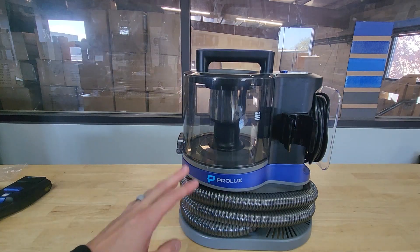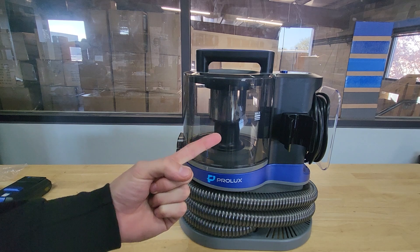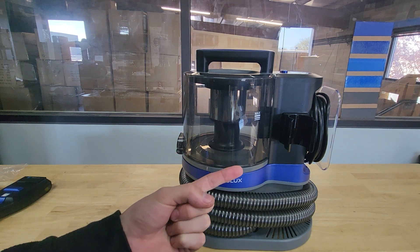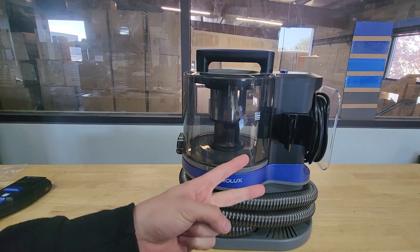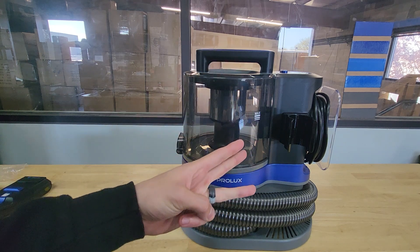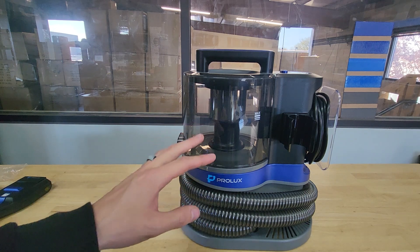It has a powerful three-stage motor with three different speeds. First speed is Eco, which gives you 31 CFM. Second speed is Standard, giving you 37 CFM. Third speed is Boost, giving you 40 CFM — so plenty for picking up dog hair.